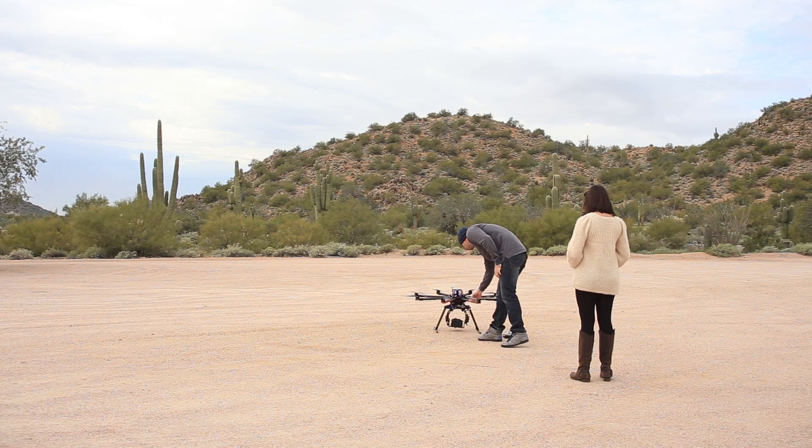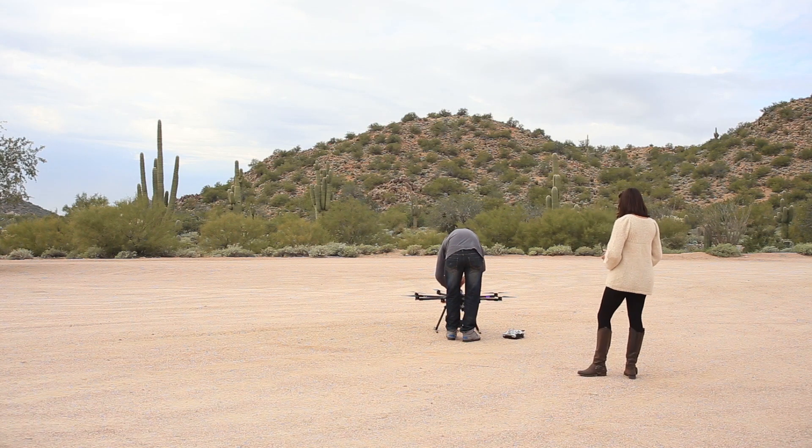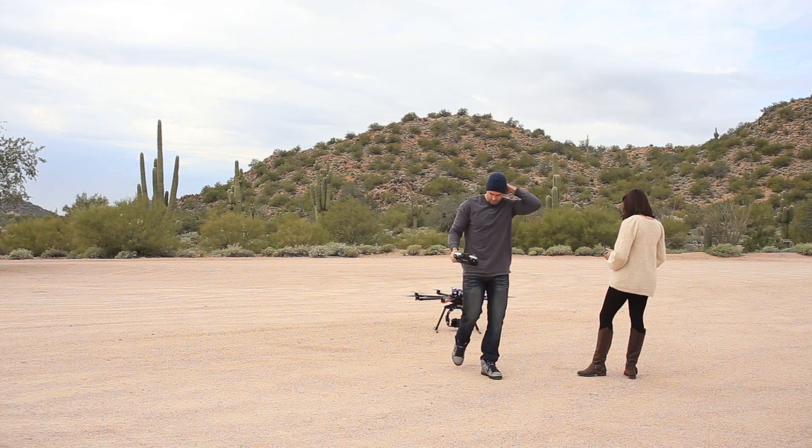What's going on guys, Brad here from bradscottvisuals.com and today I finally got to do my first real test flight with my new octocopter — a multi-rotor RC helicopter. Mine is an octocopter, so it has 8 props, 8 propellers, 8 arms, and it runs on two 5,000 milliamp LiPo batteries.